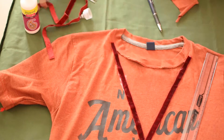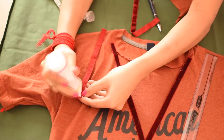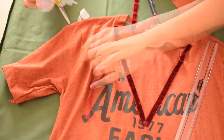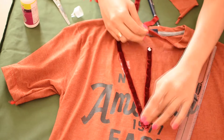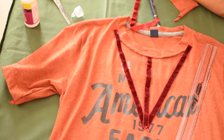Now, take a 5 inch strip for the center piece and glue the edges and place it in the center. And that's it — you're done! Let it dry for at least 5 hours before you put it on.